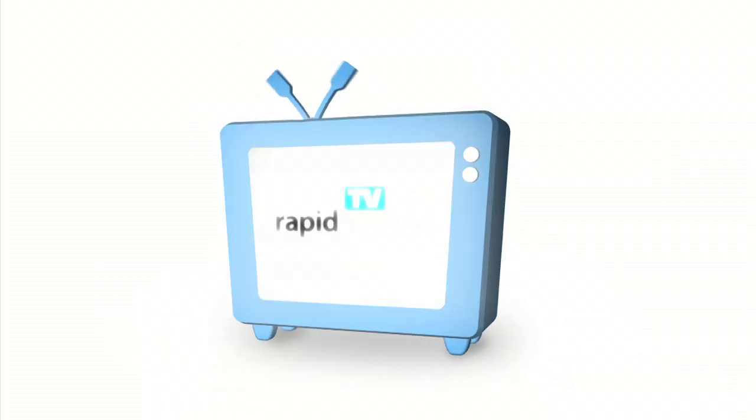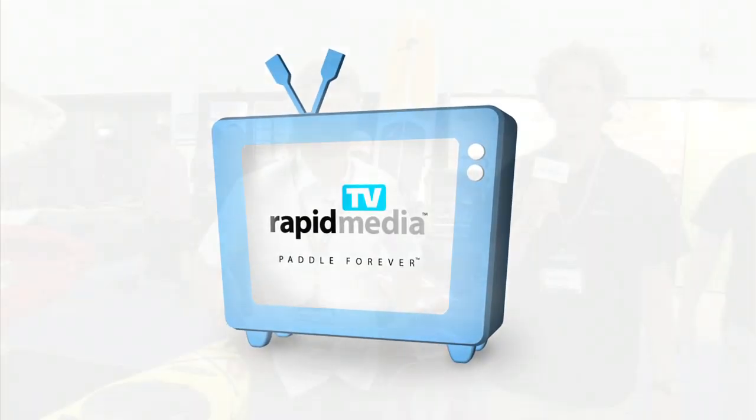RapidMedia presents RapidMedia TV. Scott McGregor here with RapidMedia TV, and I'm at the Outdoor Retailer Show with Joel McBride. Joel, I'm in the E. Lee booth and you have a brand new boat, the Gulf 120. That's right. Why don't you tell me a little bit about it?